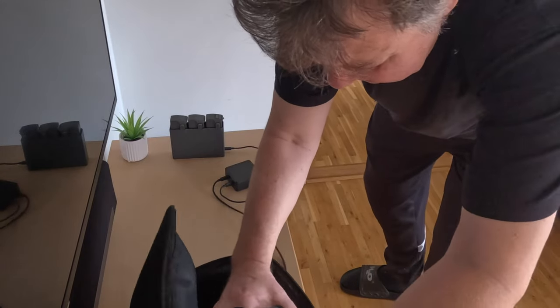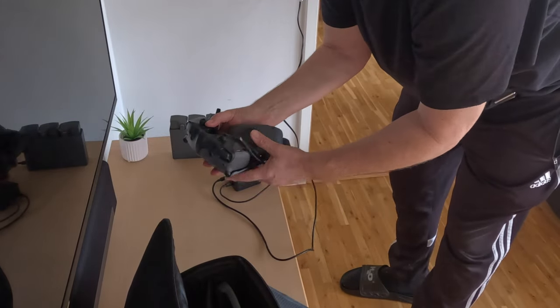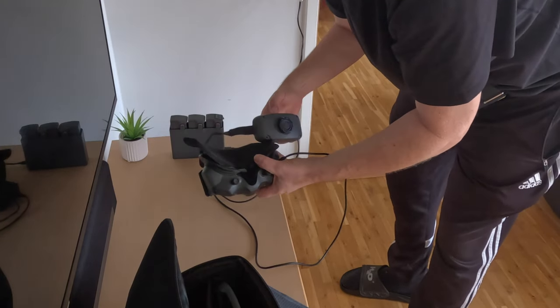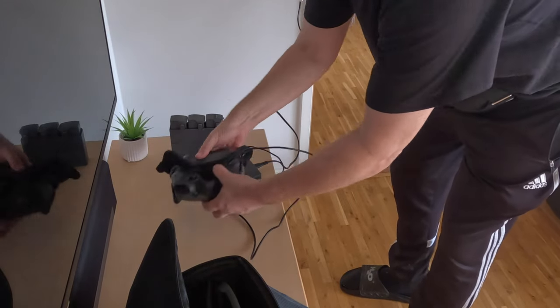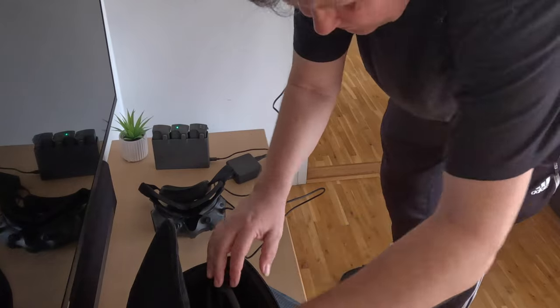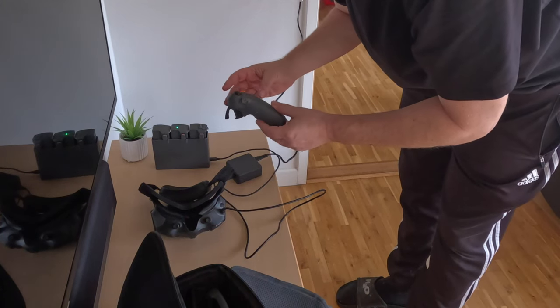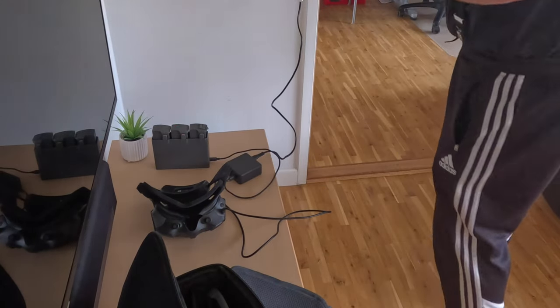Let's take the goggles — I assume we need to plug them in somewhere like this. You can see they are charging here on the side. You would need three outlets to charge the full package, including the motion controller, which probably needs charging as well. So now we're running out of charging options.